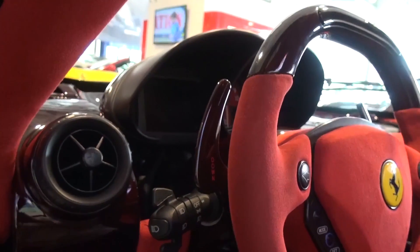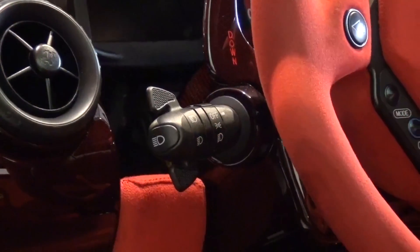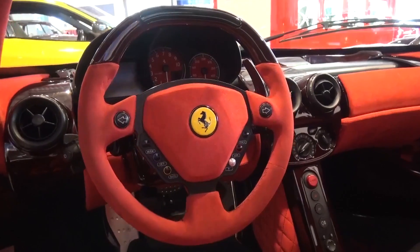The driver's side air vent is the first thing we see, with the exterior light controls engineered onto a single stalk to the left of the wheel. The multifunctional wheel itself is upholstered in Rosso Alcantara and carbon and offers a great size and feel.